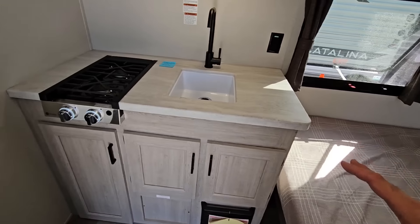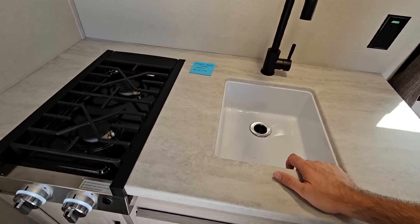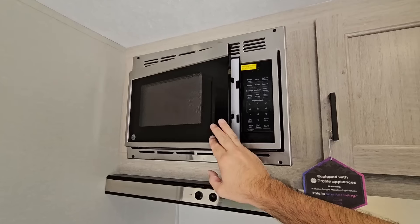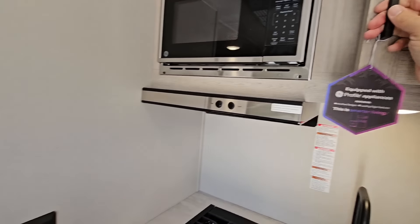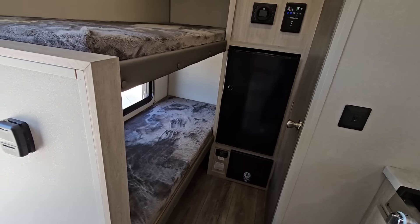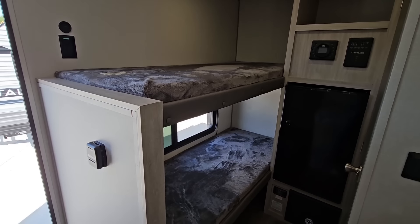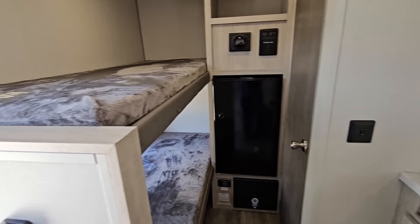You have a kitchen with a small compact two-burner gas cooktop and an undermount plastic sink. You have a nice microwave up top here as well. Some storage here. But check this out — this is a bunkhouse! Can you believe that they made this thing as small as it is and still made it a bunkhouse with no slide outs? There are no slide outs in this unit at all.